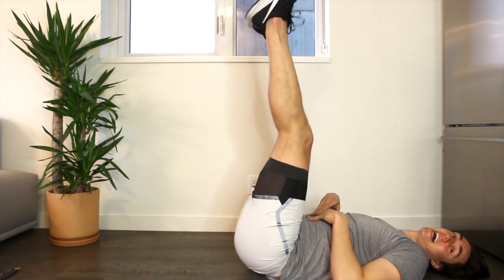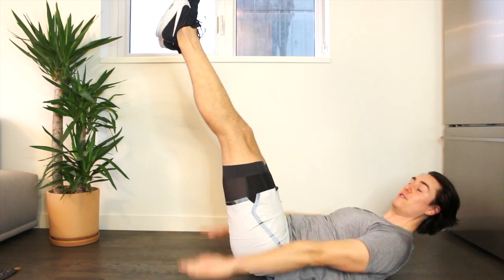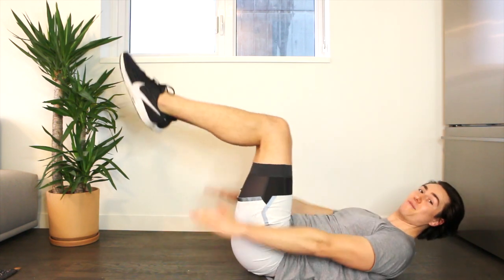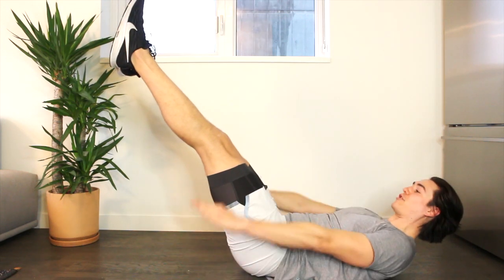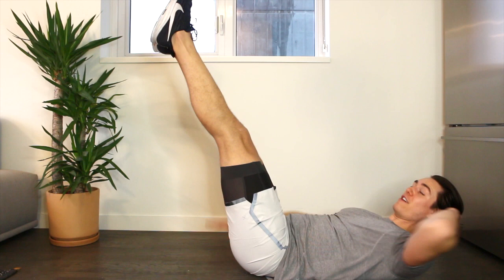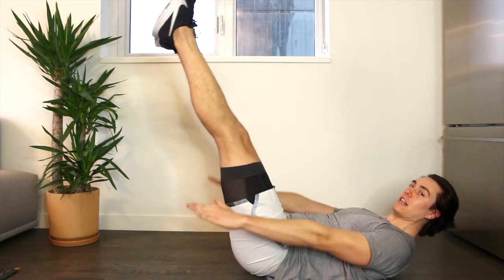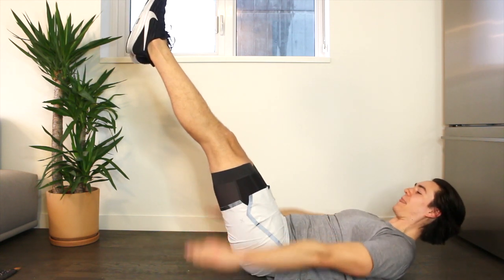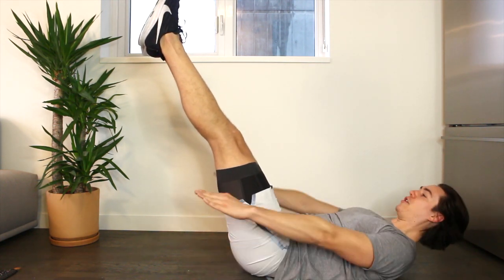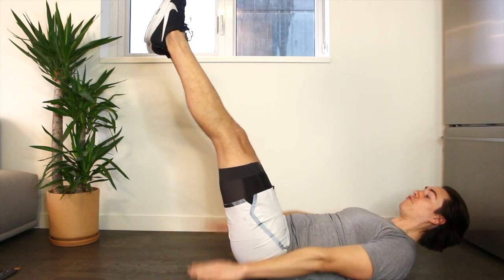Knees in tabletop position, then take them to the sky, lowering to the diagonal. Lift the head, neck, shoulders — going into those 100s in the diagonal position in three, two, one. Inhale, two, three, four; exhale, two, three, four; inhale, two, three, four; exhale. That diagonal position just makes it more challenging compared to knees bent or legs in the sky. Inhale, two, three, four; exhale — get lower with the legs; inhale, two, three, four; exhale. This is the last set of these 100s — let's need four to finish: four, three, two, one. Last one — inhale, two, three, four; exhale.